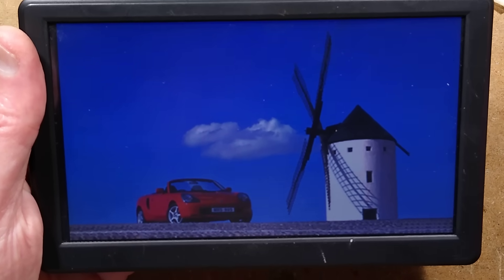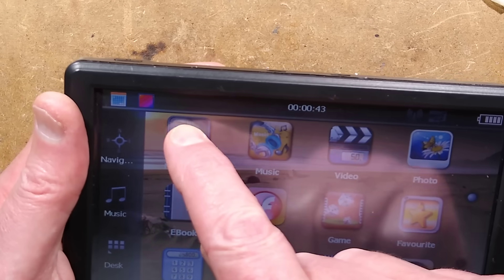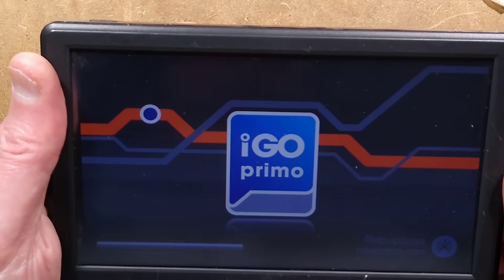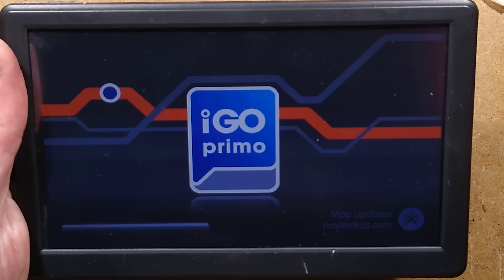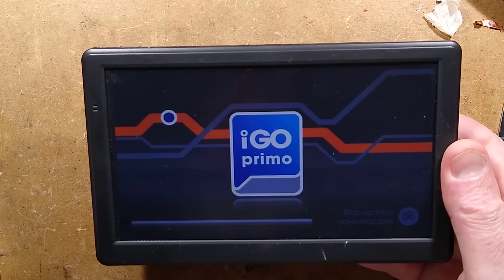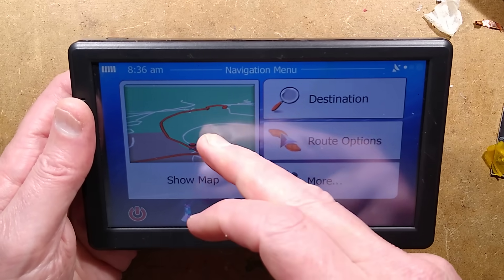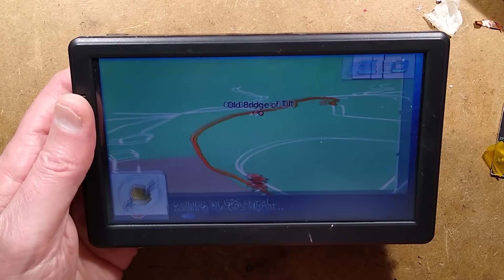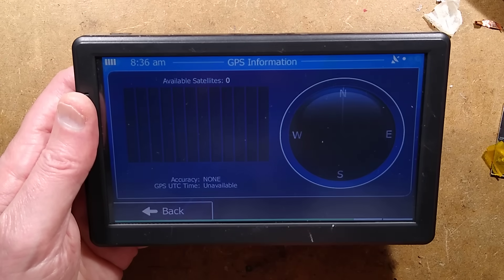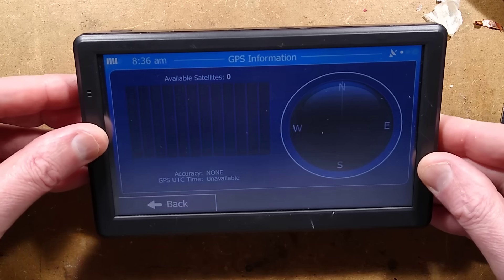With all that metal tape in there, that is just an absolute delight to close up. We'll press the start button. Will it still work? It's working. Let's let it boot up — I get the feeling it's a very, very low-spec processor. Navigation. I go Primo. Let's see — show map. Old Bridge of Tilt. Let's go to satellites. Available satellites: zero. That's not terribly helpful.